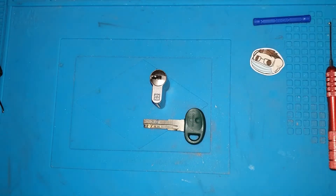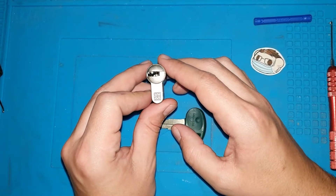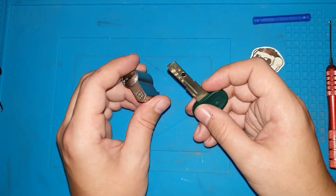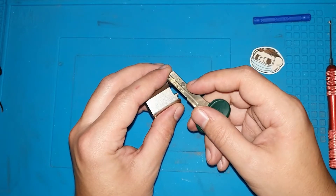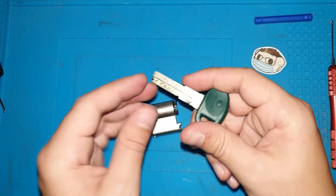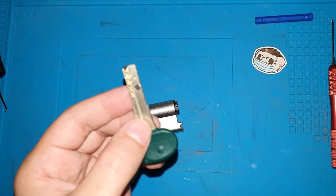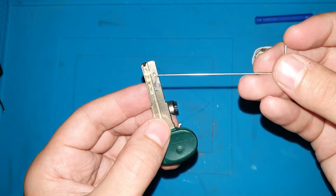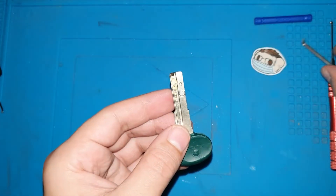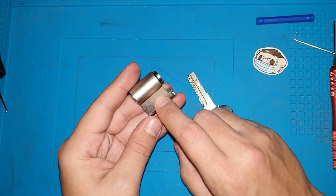Hello, this is Peace Weapon. Today I have this Motura C30. It's a very interesting lock with the magnet inside the cylinder and the magnet on the key. And you can see that it's magnetic and it will actuate another magnet inside the cylinder.